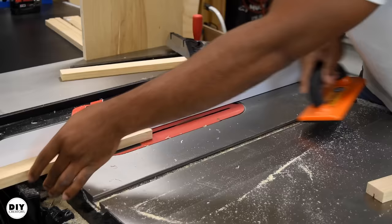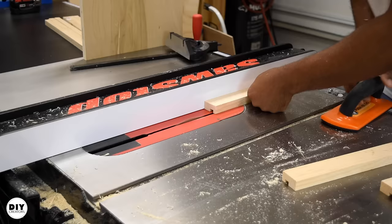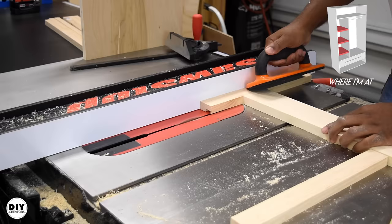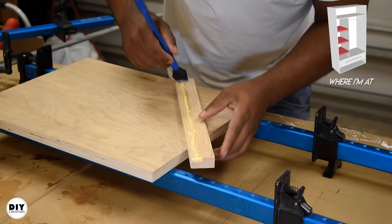For the shelves I kept it minimal — I made a rabbet joint on the trim that sits in front of the plywood. You can totally do this with a router, but since I'm right at the table saw I just took multiple passes until I cleaned it up. All I have to do now is apply wood glue to this simple two-part shelf, join the two parts together, add a clamp, and let that sit until the glue sets up.